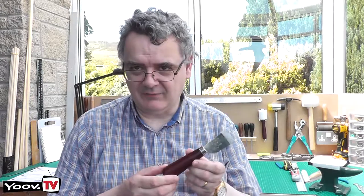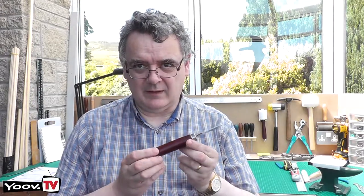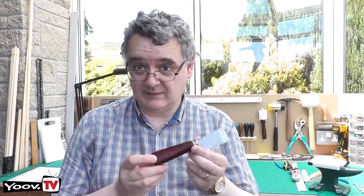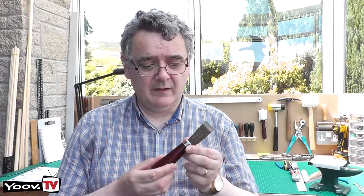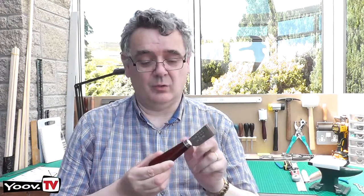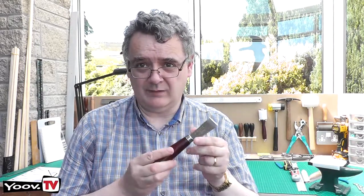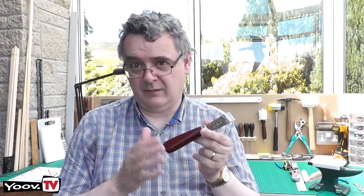Hi and welcome. Today we're going to be looking at something I saw on Harry Rogers' channel — the cheap Chinese skiving knives. After watching his review I purchased one and can confirm it is excellent quality and amazing value for money. He is correct in stating that the edge comes pre-sharpened to a very sharp edge, so be careful. Today we're going to make a nice leather sheath to cover the blade to protect the edge and our fingers.